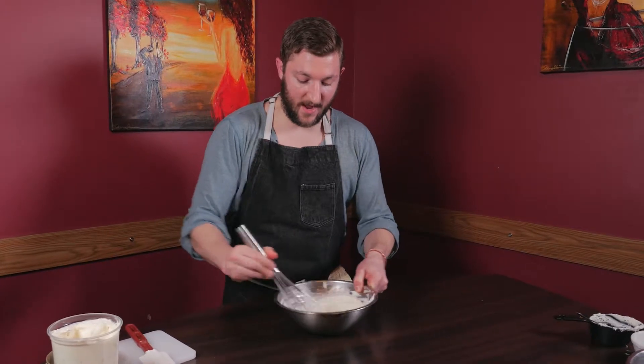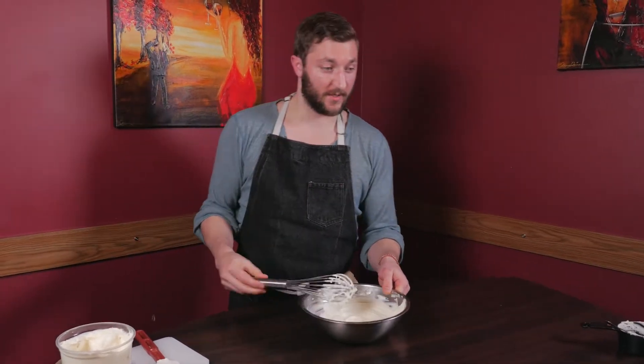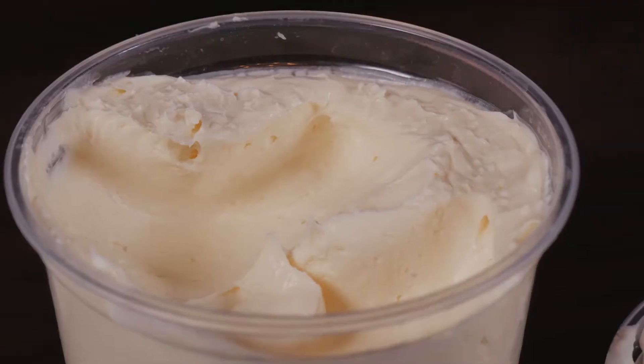Now that this is nice and combined evenly, we're just going to throw it into a container and into the fridge. The next step is really easy — it's the waiting game. We throw this in the fridge for five days, and over the course of five days it will firm up and the flavor will really start to come out.